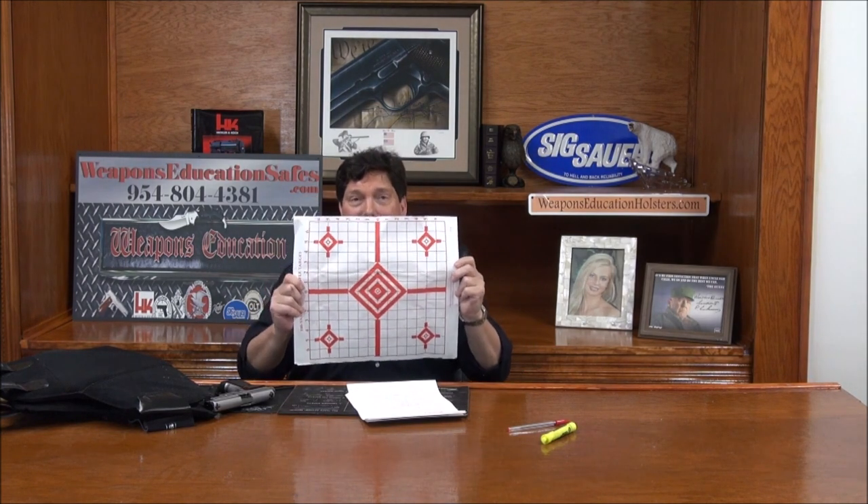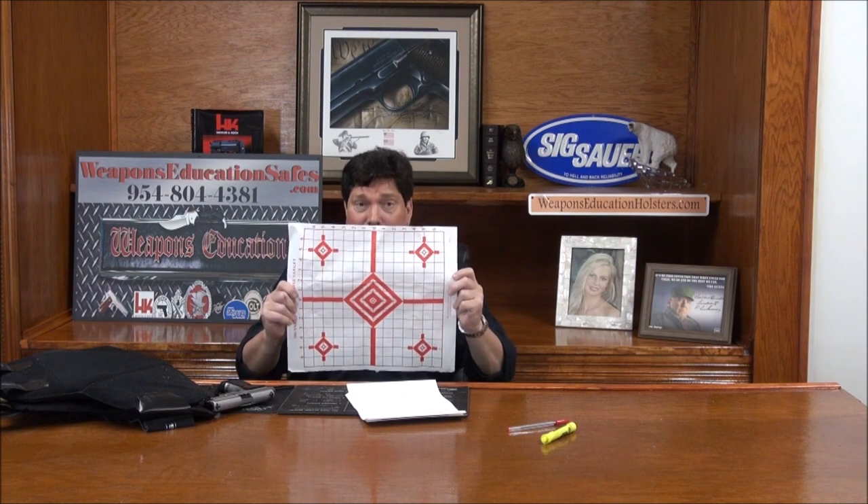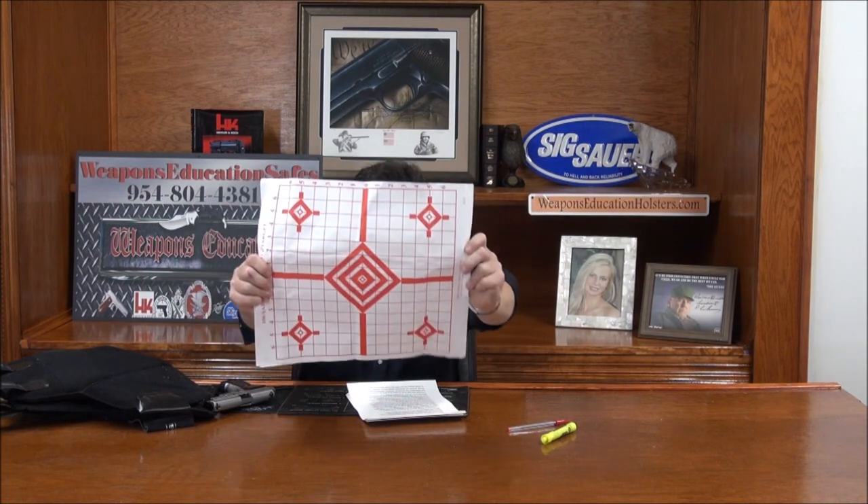At the range you're shooting at a still piece of paper — good, keep doing it, it has its purpose. But what happens if there are four humans, one in each corner, coming at you, moving all over the place, backing up, going forward, while you're backing up, hitting a garage door, tripping on a curb, falling down on your knees, all frazzled? What's your shot placement going to be like then?